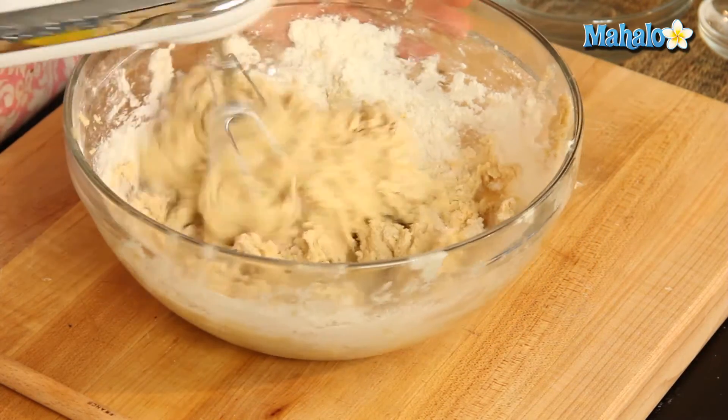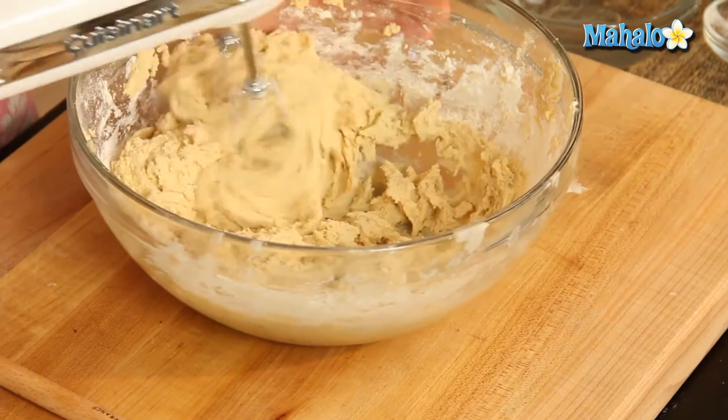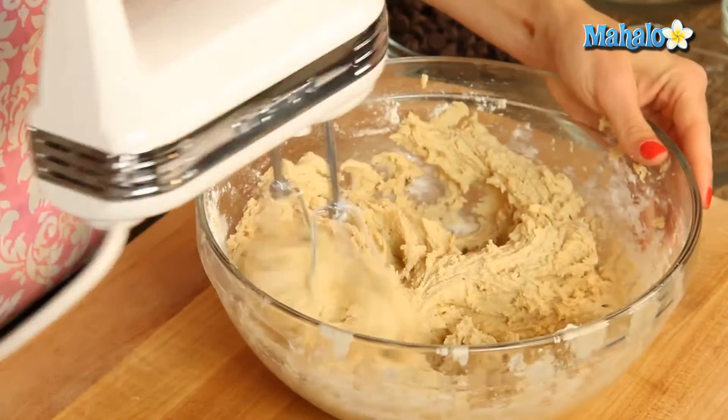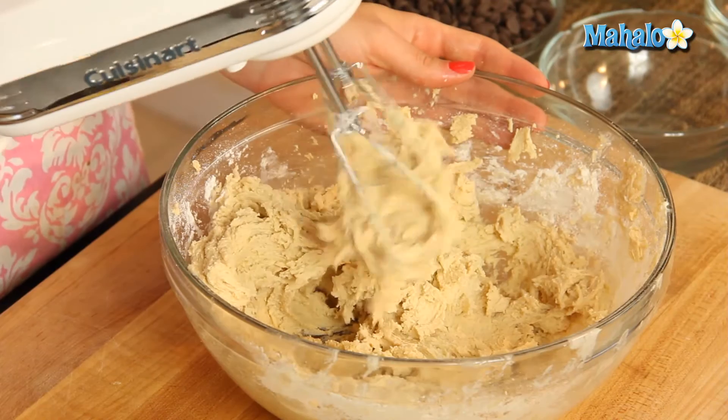So we're getting to the point where I may have to switch over to a spoon — let's see. That's going okay. It's going to be nice and sticky. Okay, so this is all combined; I don't want to over-mix it.